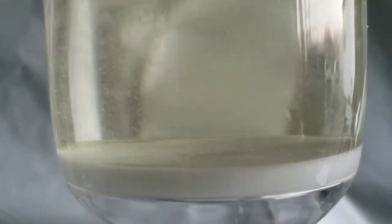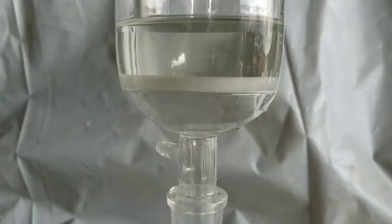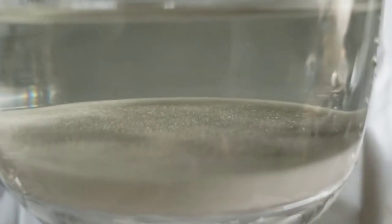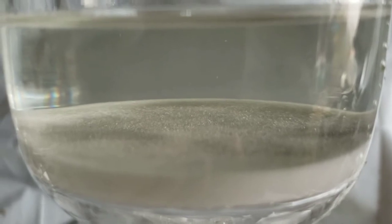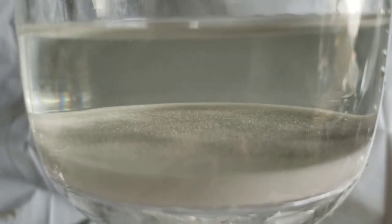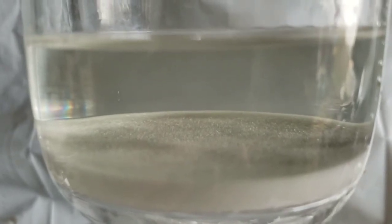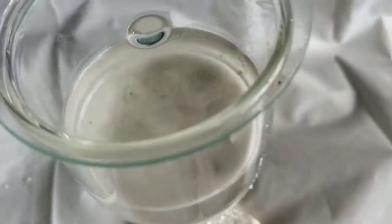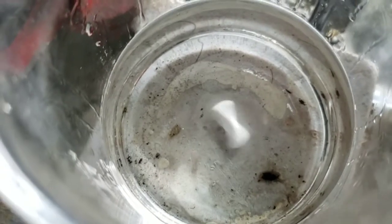The solution still does its thing for a little while, but eventually it runs out of steam and it really doesn't do a whole lot. When it seems like it's finally gotten to a point where it's not doing much at all, I pour it all out into a beaker, put it on my hot plate with some nice fast stirring, boil off all the water, and then start the process over again with some more hydrogen peroxide.